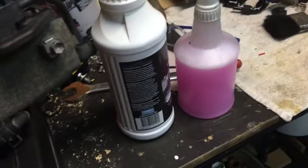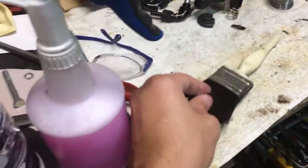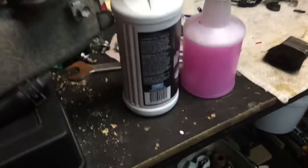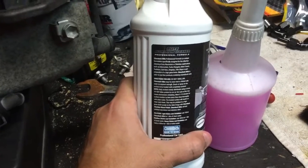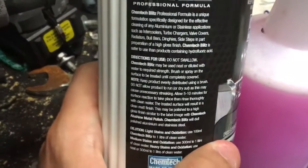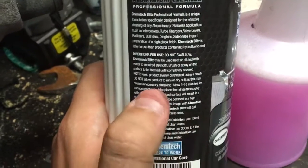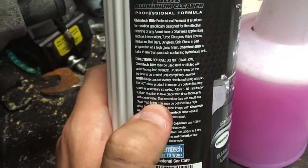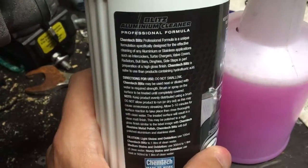I'm going to use a stainless steel wire brush as well as a paint brush to agitate, and let it sit as per the directions — no more than five to ten minutes for the reaction to take place, then rinse thoroughly with clean water. The treated surface will result in a clean matte finish. Let's give it a go.